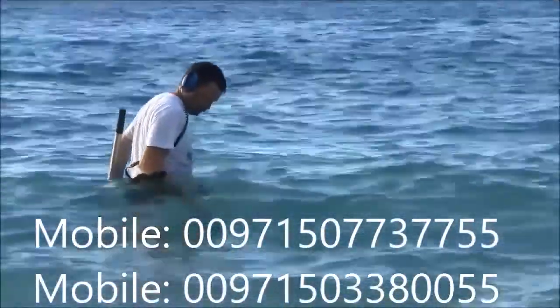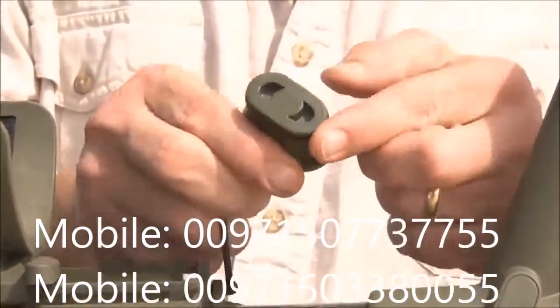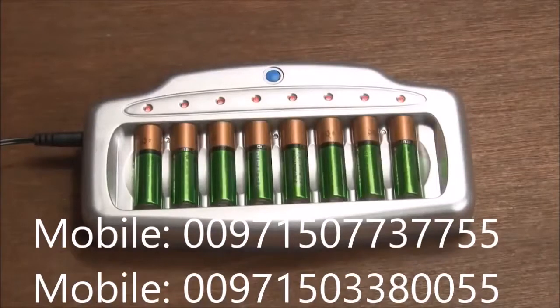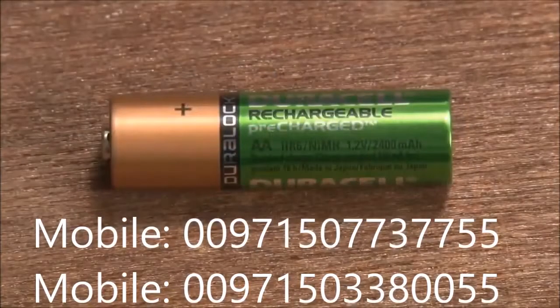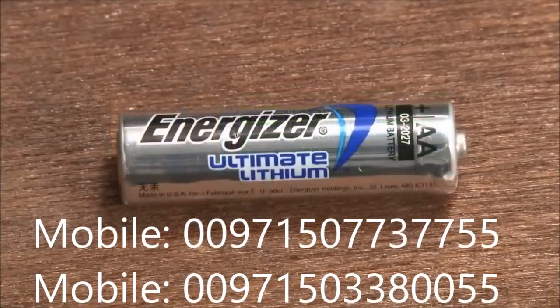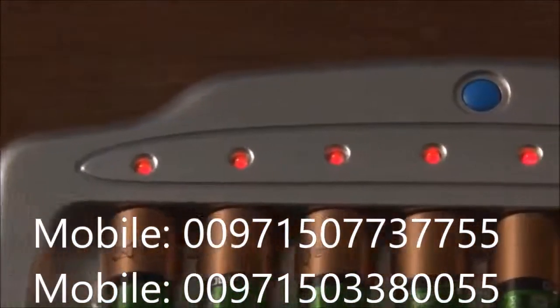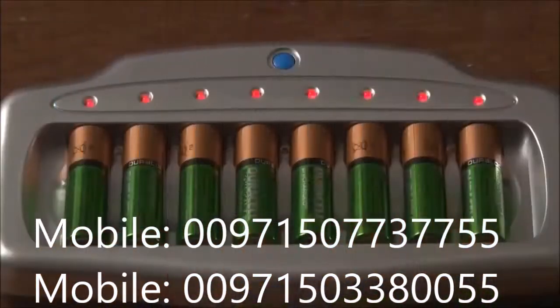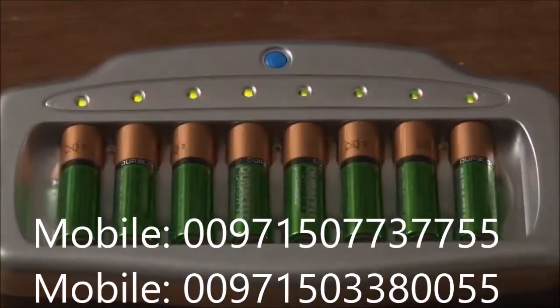If the ATX will be submerged, be sure to lubricate the O-rings on each battery cover with silicone grease. The ATX battery recharger accepts from one to eight AA batteries at a time for charging. Use only nickel metal hydride type batteries on this charger. Do not attempt to recharge lithium, alkaline, or carbon batteries. Eight individual LEDs indicate the charging status for each battery. A steady red LED indicates rapid charging in progress. A steady green LED indicates the battery is fully charged.